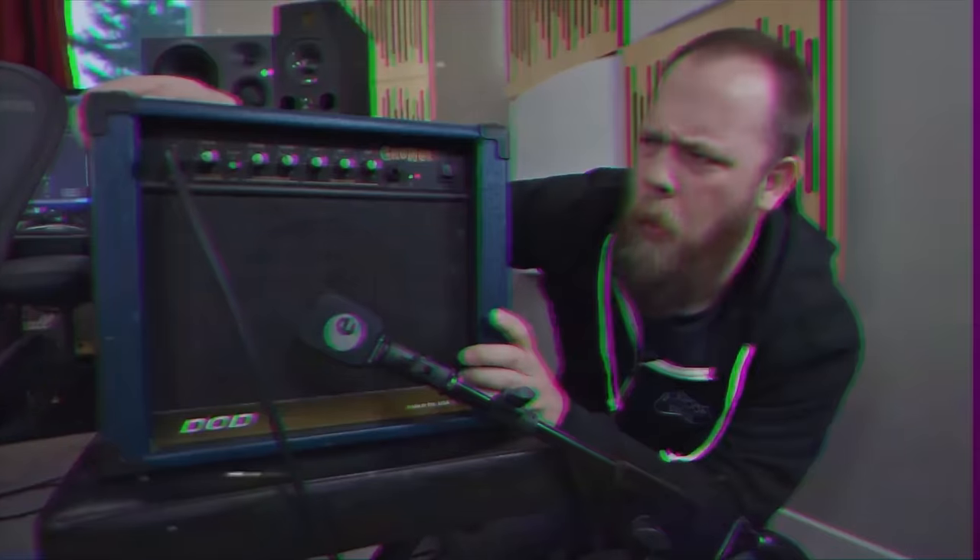The amplifier is currently in my amp shelf. I recently did a guitar-centric 'what's in my guitar rack' video, and you guys seemed to really enjoy that. In that video I mentioned I should do an amp shelf video, and that is what this is.